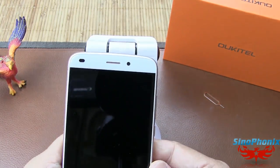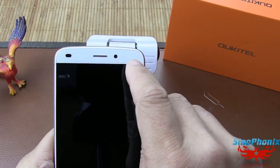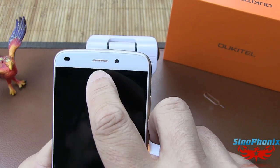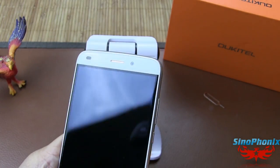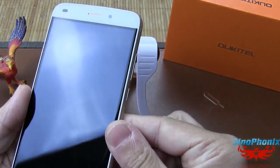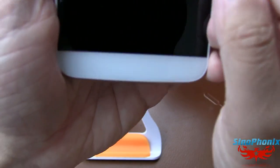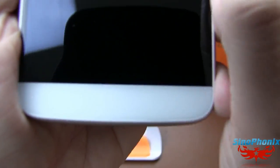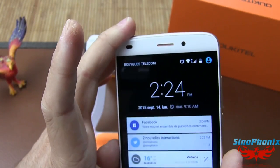Ce smartphone a une LED de notification, la caméra frontale, le haut-parleur avant avec une petite grille dans la couleur de la bordure en aluminium, et les capteurs de proximité et de lumière. Les boutons sont rétro-éclairés mais le rétro-éclairage est vraiment faiblard.